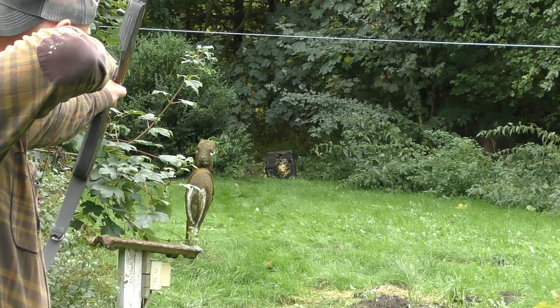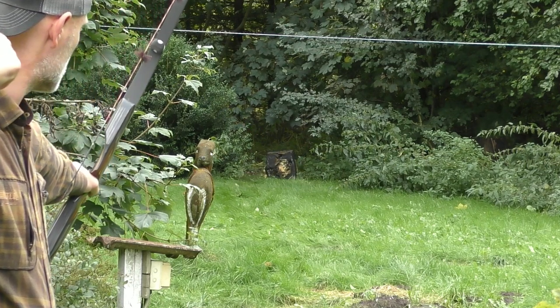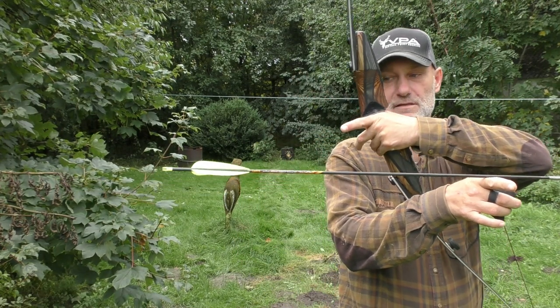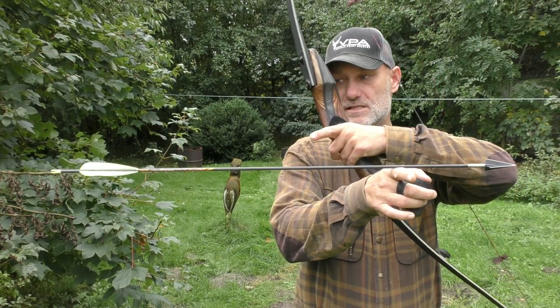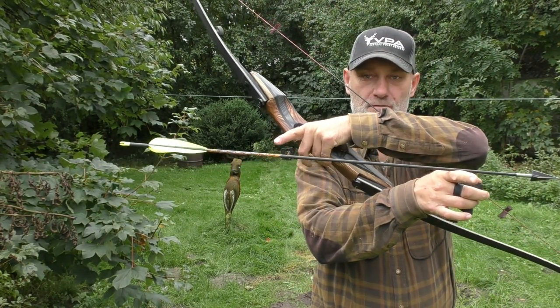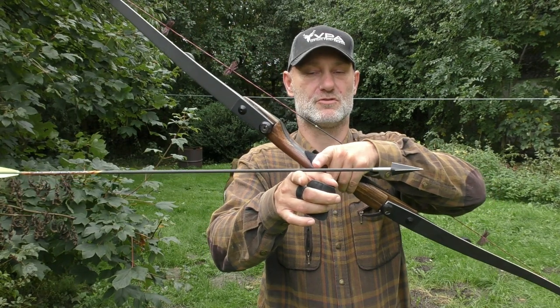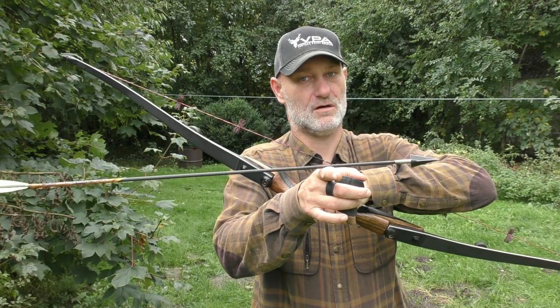I think we're talking about 27–28 percent FOC or something. That's also one of the reasons why this arrow flies so well — because the balance point is this far out and the distance from here to the vanes is so long, it's easier for the vanes to control the tip of the arrow. This lever here is so short and this lever here is so long — it's actually Newton's law. I've talked about this before.